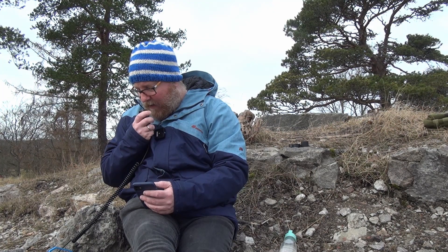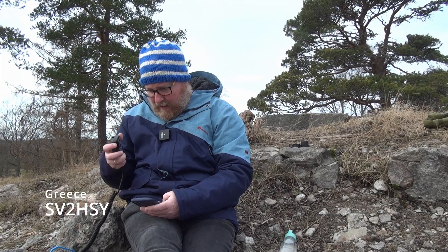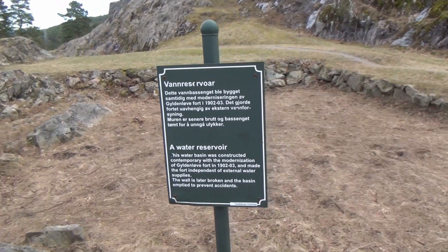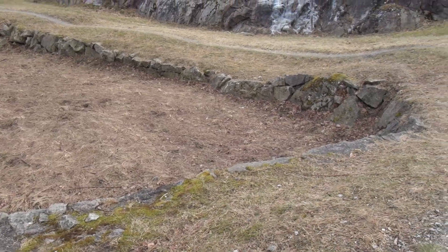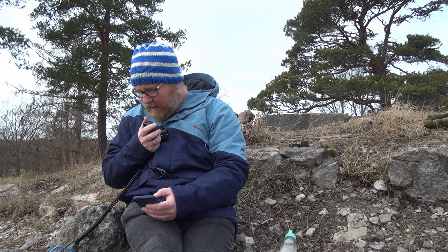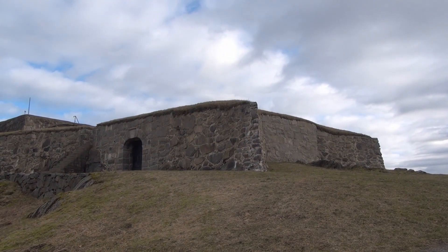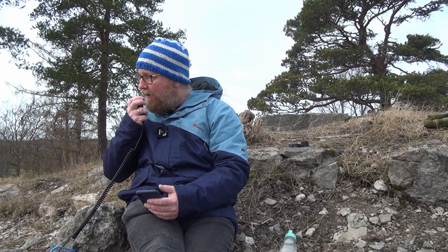QRZ Parks on the air, this is Lima Bravo Zero Fox India. Sierra Victor 2 Hotel Sierra Yankee, do you copy? You're 5 and 8, 58 here on your last pass. Over. Good afternoon, my friend. QSL. Thank you for the 5 and 8 — your report is also 58 into North Greece. Thank you for 5 and 8 in North Greece using a really compromised antenna here, trying the Rybakov and working QRP. So 5 and 8 in Greece is fantastic. Thank you.